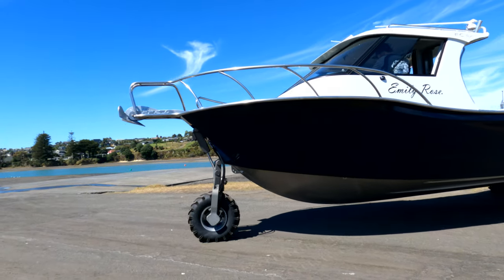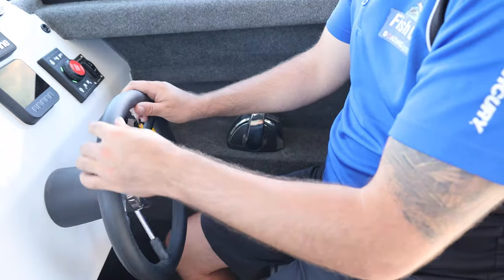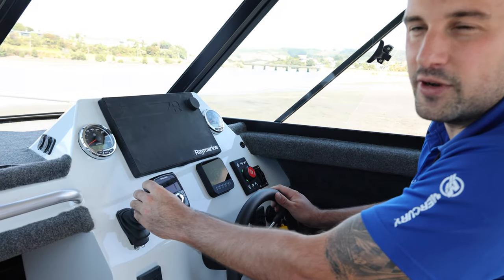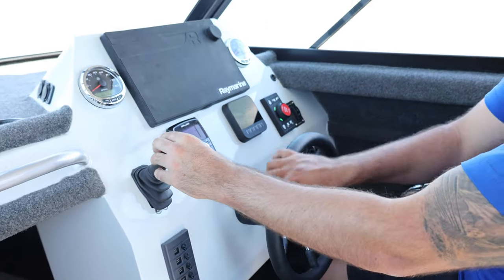Once you've done that, you can put it in gear and head down the ramp. The important part is you want to carry as much speed as you can so that you just gently drift out once the wheels come off the ground.